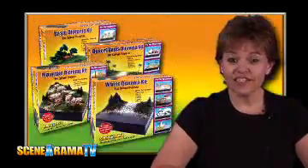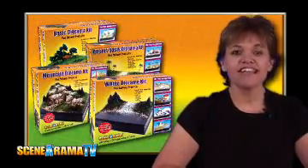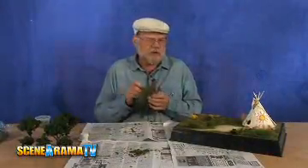Foliage fiber is included in each of the Scenorama Diorama kits and is a great material for creating evergreen trees. Tear off a small piece of foliage fiber and roll into a cone shape.